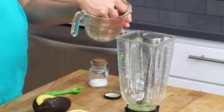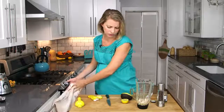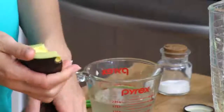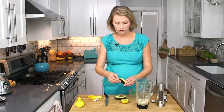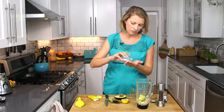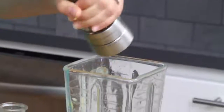Now we can put in our cashews — I'm going to drain that liquid off. These are raw; they're not roasted or salted or anything, just raw cashews. And then some avocado. I'm just going to use about a quarter of this large avocado. If you're using one of the smaller ones, you might want to use about a half. Basically you want about equal parts avocado and cashew. Then we should just be able to peel the skin off and get those cubes in the blender. And finally some salt — you might need a little bit more than you think it needs, but trust me, it needs it. And some black pepper.